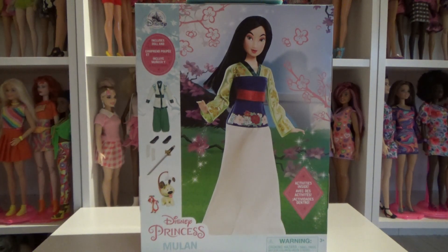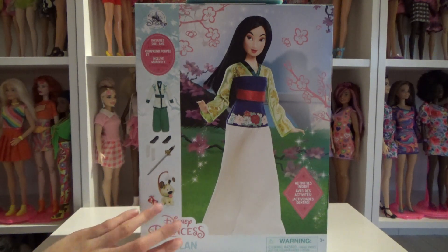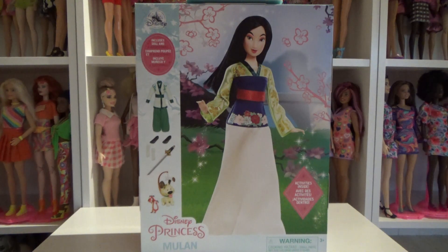Hello, welcome back to my channel! Today I will be unboxing this new Disney Store Mulan doll. I've already unboxed three dolls from this new line — I think Snow White is my favorite, then Pocahontas, then Aurora. Now let's see which place Mulan will take — if she will be fourth place or maybe higher. These are so great, they're really worth the price.